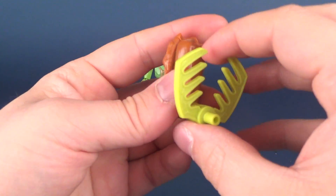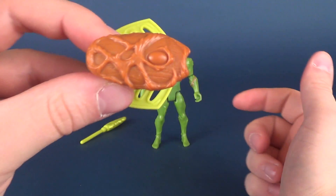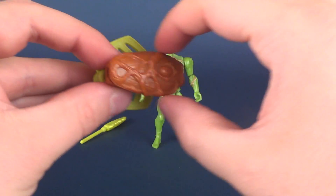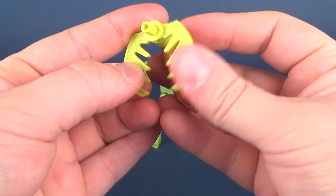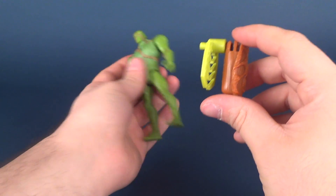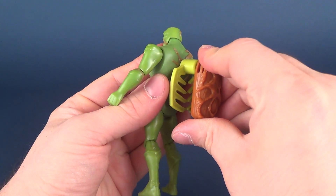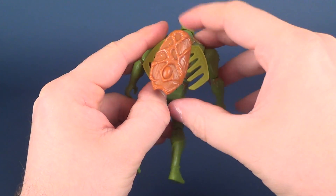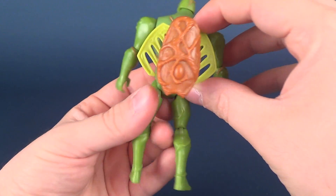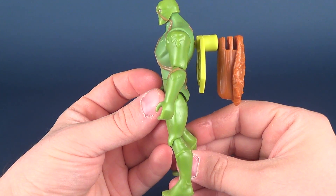Let's now talk accessories. He comes with this, which is kind of like a wood backpack, so to speak. And then there's this claw that's on the back. Based on the instructions, it's supposed to fit on the back of Swamp Thing, and you can fan out the blades or fan out the claw parts. But as you can see, it sticks out way too far.